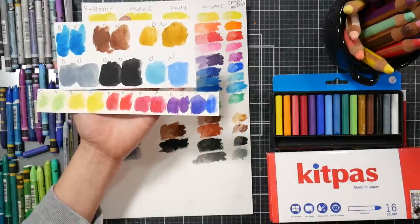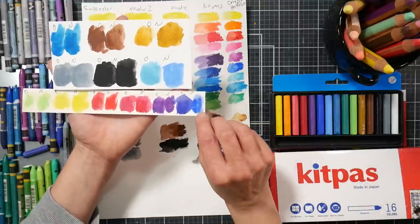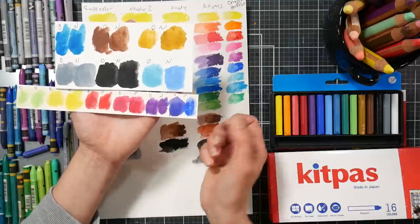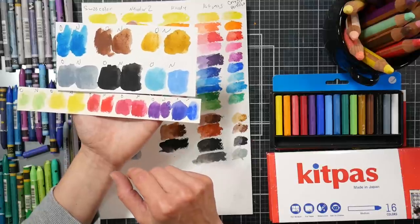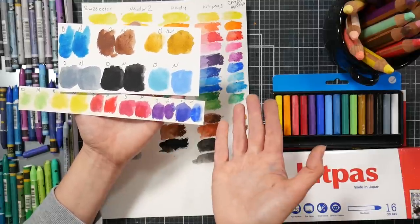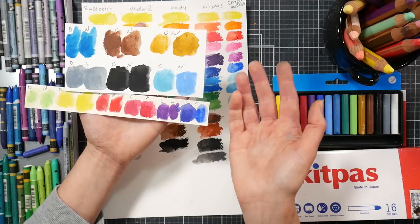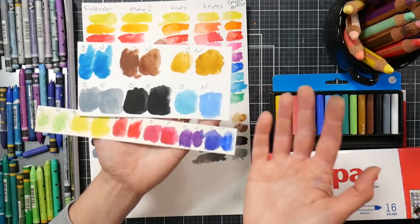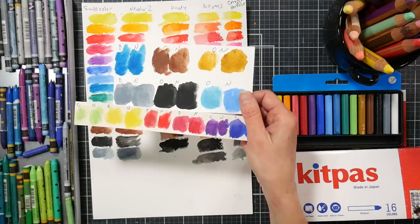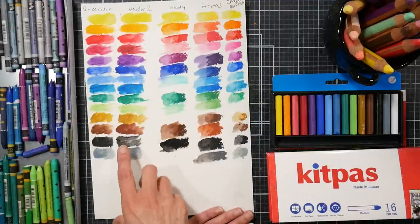Where there was a difference, the new ones were more saturated and reactivated a little bit easier — but this is also brand new product and that was 20-year-old product. Some colors were different: the new blue is more of an ultramarine color, the old blue is more of a Prussian blue-ish color. The reds weren't quite the same; those light blues weren't quite the same either. Quality-wise, the new ones seemed a little better for reactivation, but that could just be old product drying out.